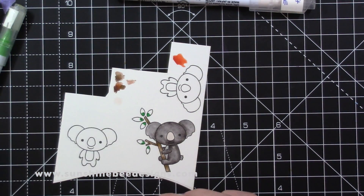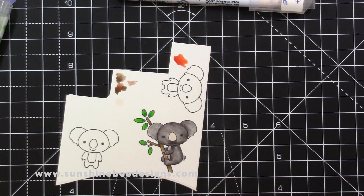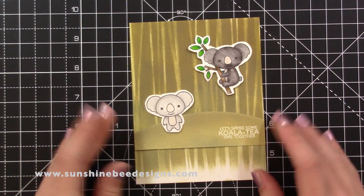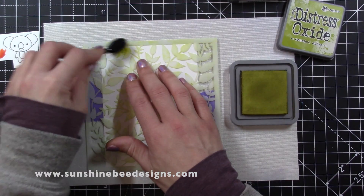This stamp set is called Koala Tea Time and we are donating 50% to an Australian charity. I did make another background for this card with a Catherine Poole stencil and Distress Oxide, but I thought it looked too dark. I considered trimming it into a square but it didn't look right, so I'll keep this background for another card.